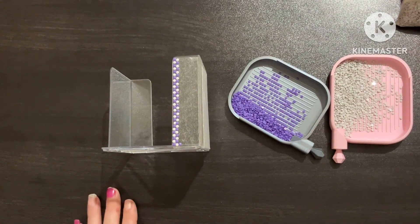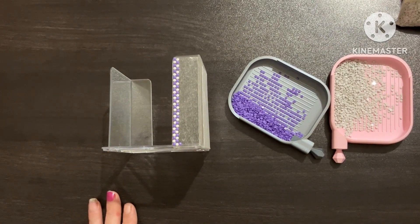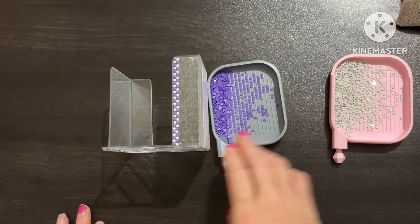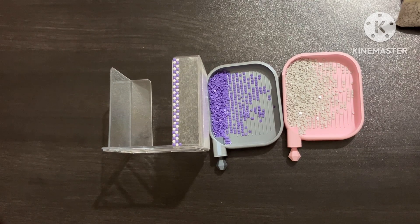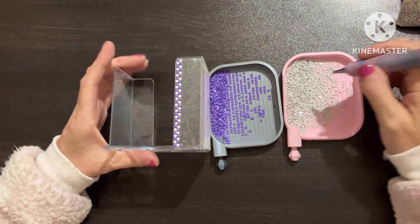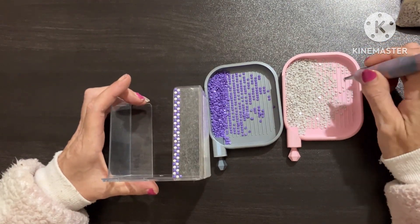I didn't know how many drills I'd need, so I went for two packs that had a fair bit in them. Have a bit of my coffee. I just thought it makes a change, you know.